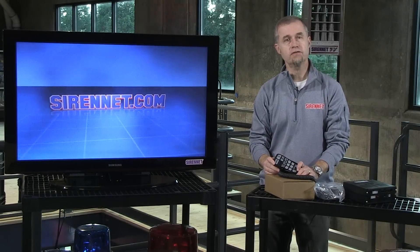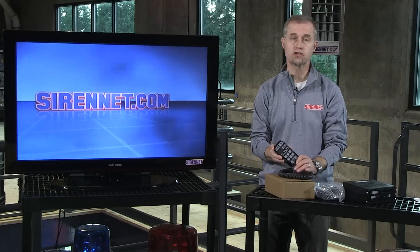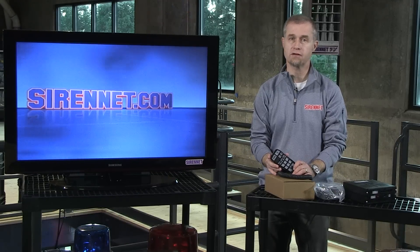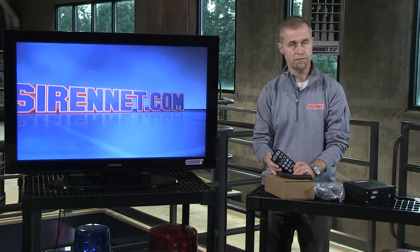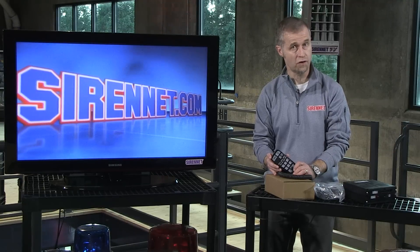Hi, I'm Stuart, and welcome to Sirenit Television. Going to take a look at a siren amplifier and controller available from SoundOff Signal. It is part of a new family of siren amplifiers and controllers available here on Sirenit from SoundOff.